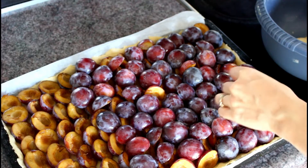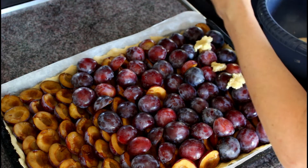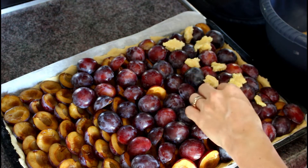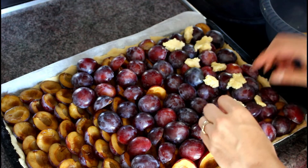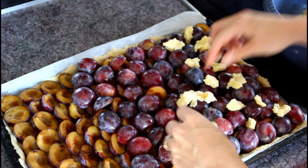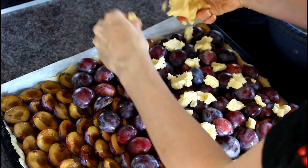Now we put our plums on top of our bottom. We have a lot of plums so we will have a lot of filling on our cake. On top of the plums we place the sprinkles — that is also up to you how many you like. Since I have an addiction to sprinkles, I like my cake covered in sprinkles.